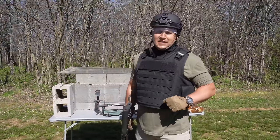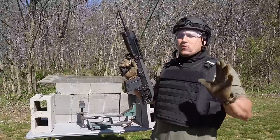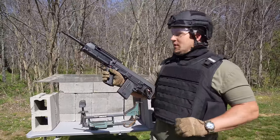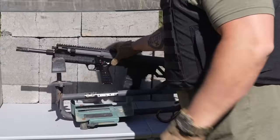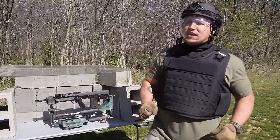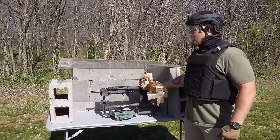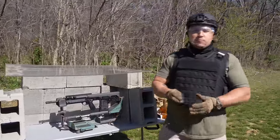Alright, that's enough of that. Let's get to the scientific testing. We are not going to push the AUG to failure today because I wanted something a little bit bigger. This is a Kel-Tec RFB 308 bullpup rifle. We're going to get this loaded in our lead sled. I've changed my attire because I'm not taking any chances. I have a Ballistic Dummy Labs Zombie Bust that I will be placing on the rifle in a shooting position, and I have a very spicy round for this bullpup.